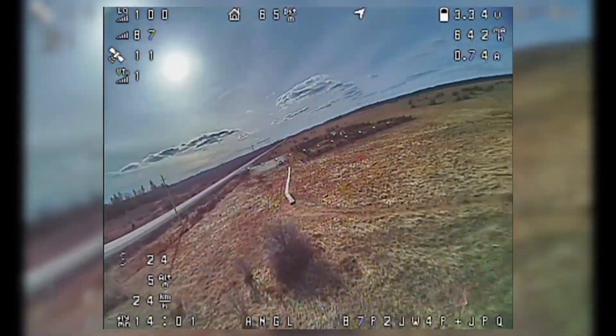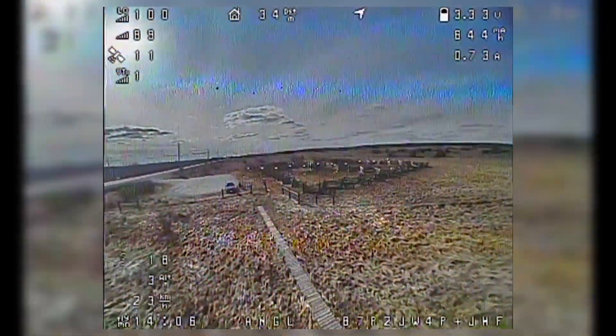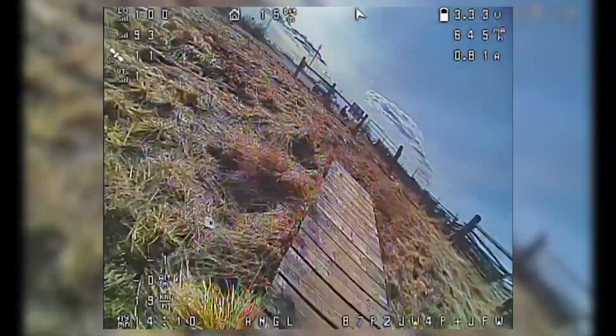So I started thinking, okay, I'll stay above these fields — if I need to ditch, at least it'll be easy to find. But at the end of the day, I made it all the way back, so we're golden. As for the performance, I got about 14 and a half minutes out of the cell, which is not great.